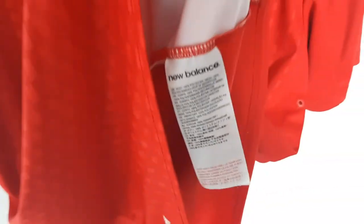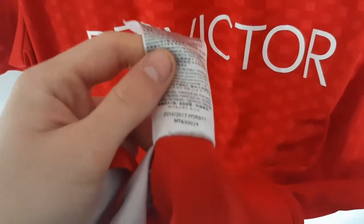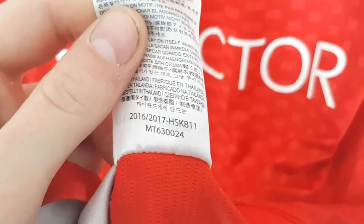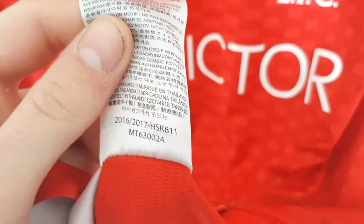Where you will find a very big label with a very small one next to it. What you want to do is flip over the label and go towards the bottom, where you will see this code: 2016-17, HSK811, MT630024.